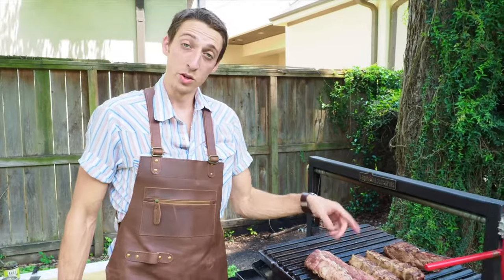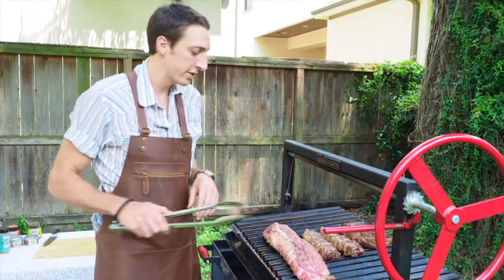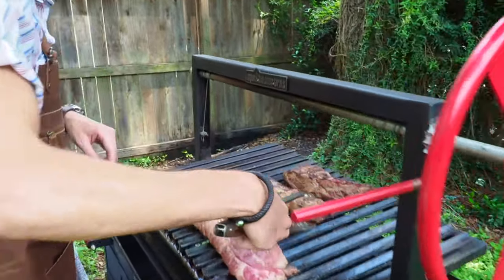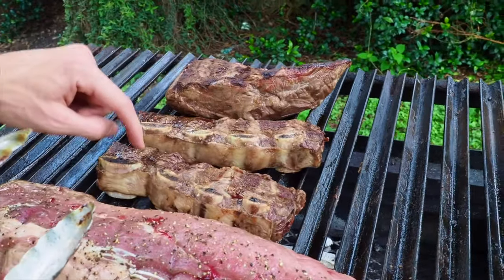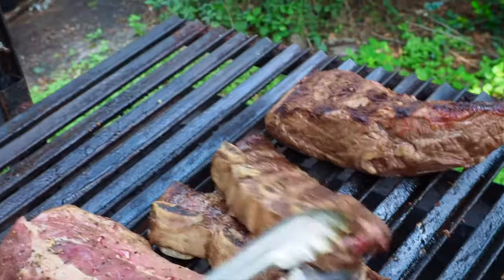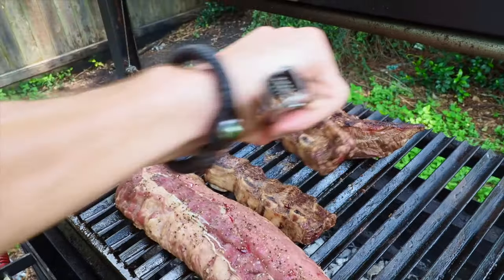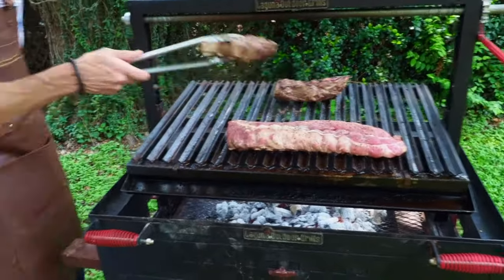The short ribs are probably ready — it's been about 15 minutes. You come in here, you can touch it and kind of see where you like it. They're pretty much ready, so I grab them and set them here.